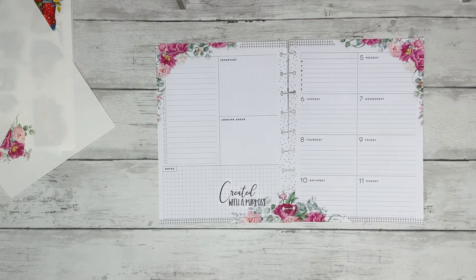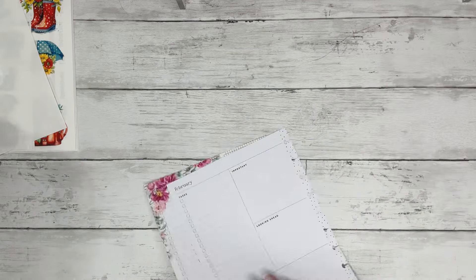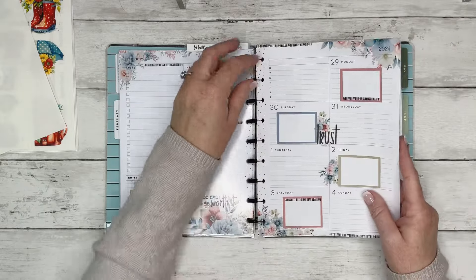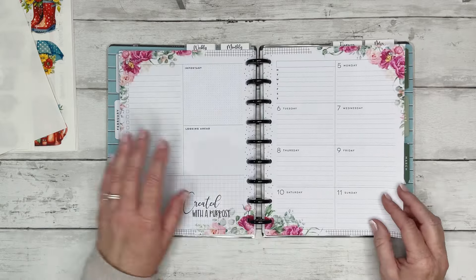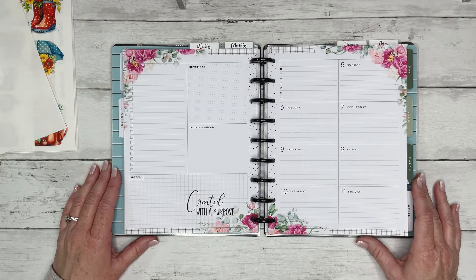Look how pretty this spread is — so pretty and so functional. It just makes my heart happy. I hope y'all enjoyed this video, and if you did, give it a thumbs up. If you're not subscribed to my channel, go ahead and hit that subscribe button. Make sure you're following me on Instagram and TikTok. I do have a Facebook page as well.